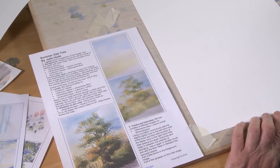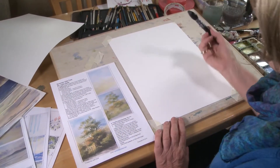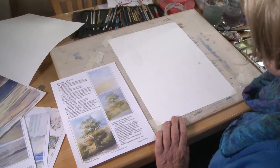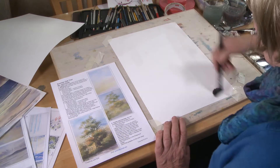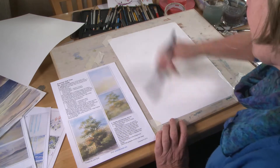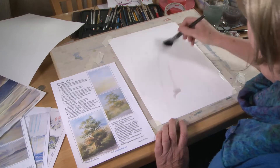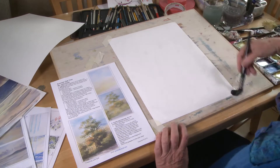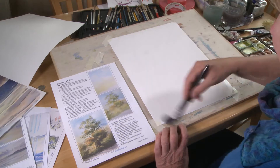First we're going to put the background in. This is 300 gram weight of Bockingford paper and I'm going to use a mop brush to wet it with. This is a big soft brush — some people use a hake, which is like a big square one. Use clean water, not grubby water like I'm doing; I'm just doing that so you can see what I'm doing. Some people use a hake to put the water on.